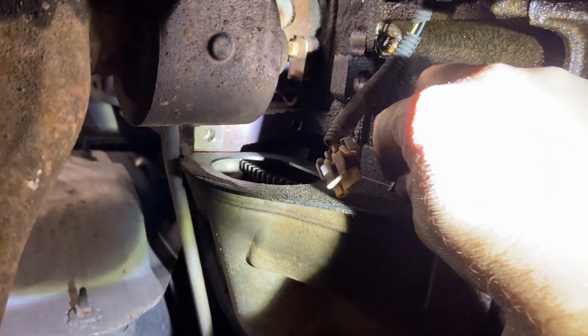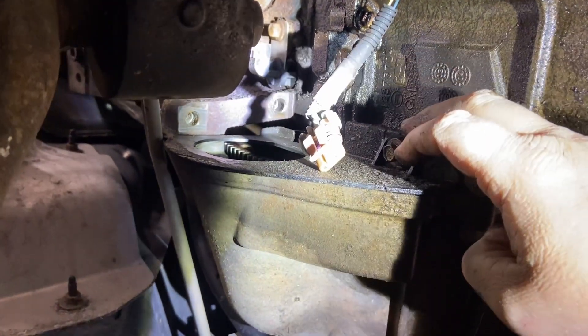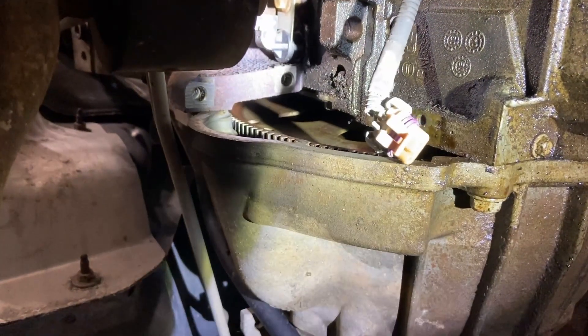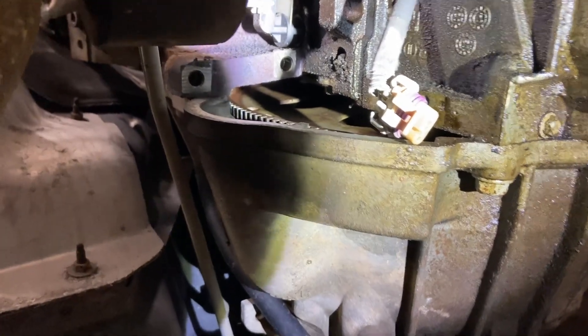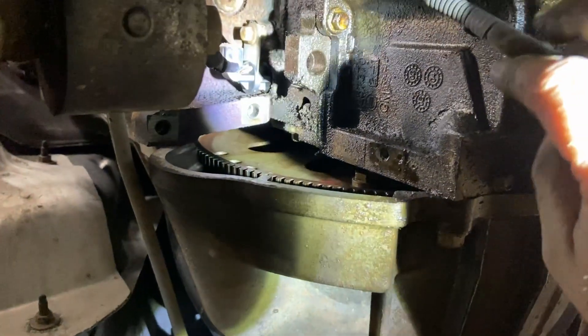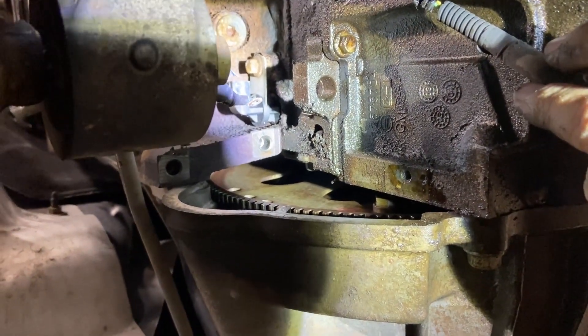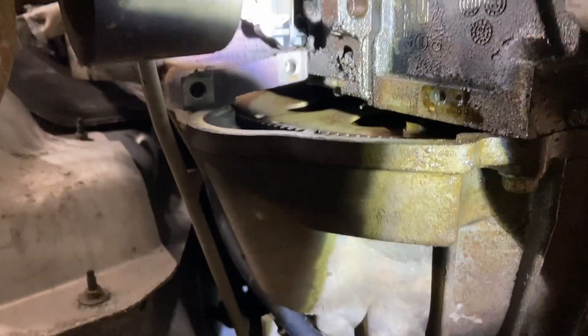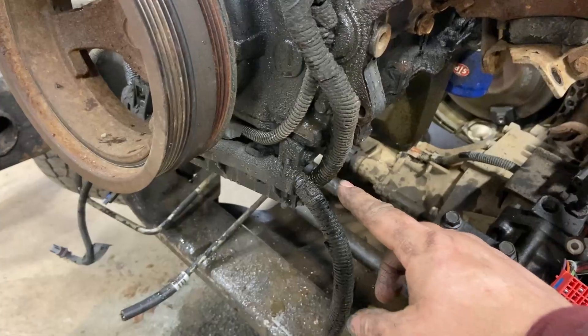Once you get the starter out, this little 10 millimeter bolt here holds the dust cover — take it out and then you have access to the flywheel bolts right there. You're going to have to rotate the crank a little bit, but we can get to it.